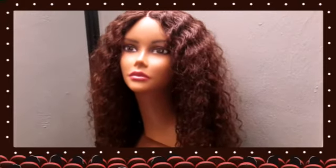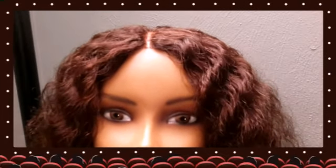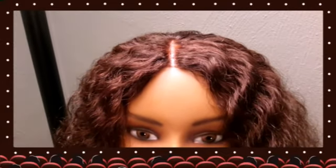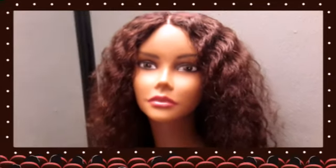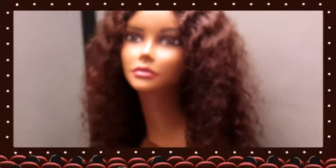It is three bundles along with a lace closure that I have customized the part, as you can see. The young lady did bleach her knots on the lace closure prior to sending her to me, so as you can see a little bit there, but again that part is amazing. It is Indian curly hair, and the hair has been supplied by the client.